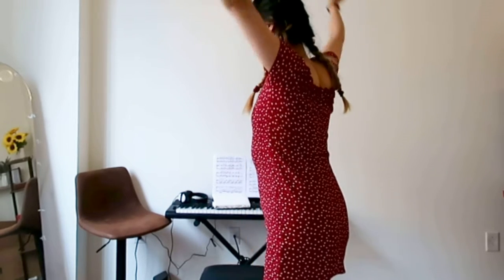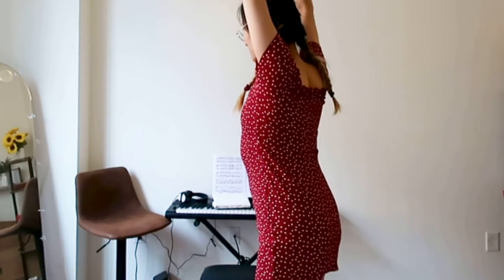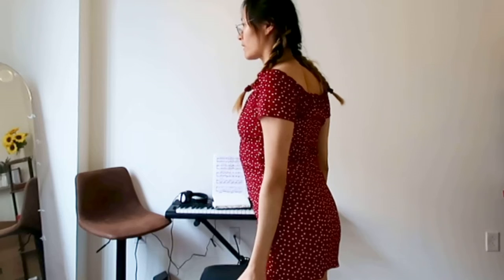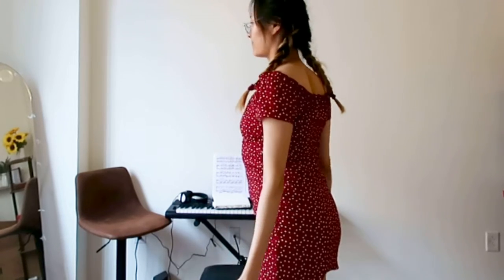Starting with both arms up and down. If you have any dumbbells you can use them — if not, here I'm using two cans of soda water.